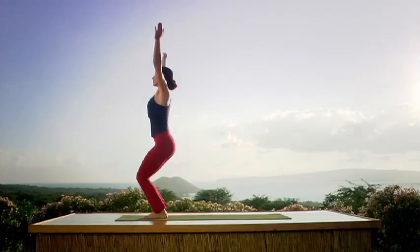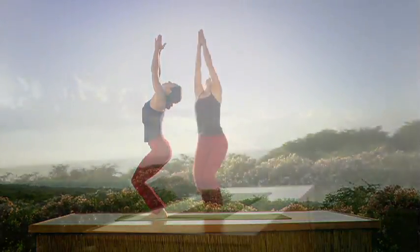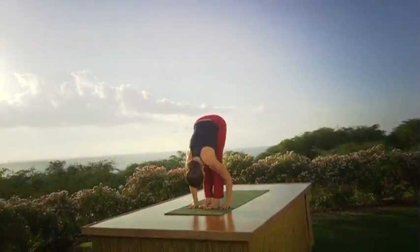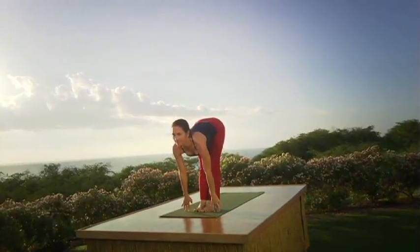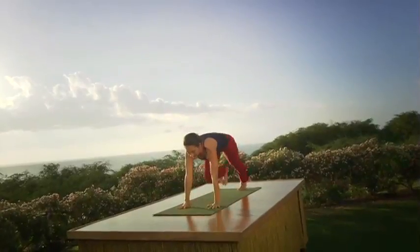Inhale — bend the knees, raise the arms, look up. Exhale — fluidly, over you go. Straighten the legs, drop the head. Inhale — look up. Exhale. Chaturanga Dandasana.